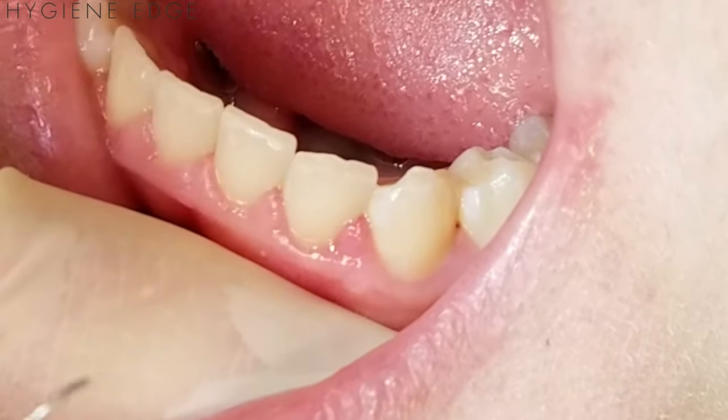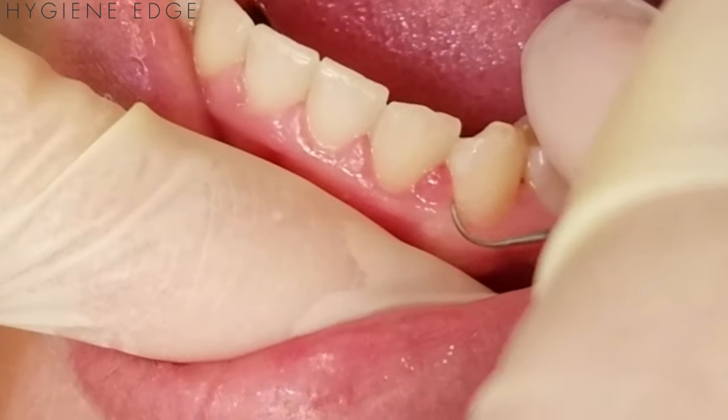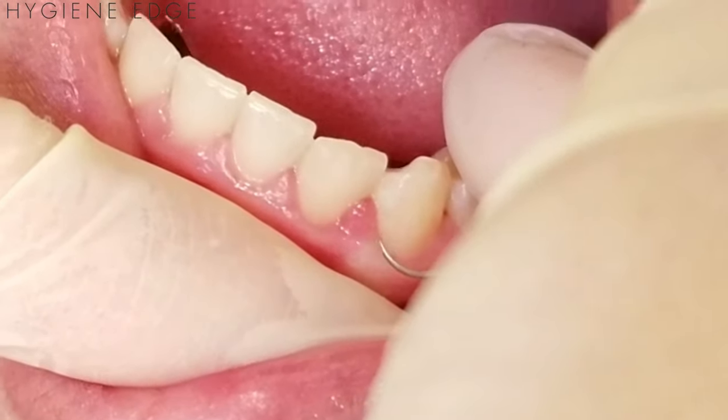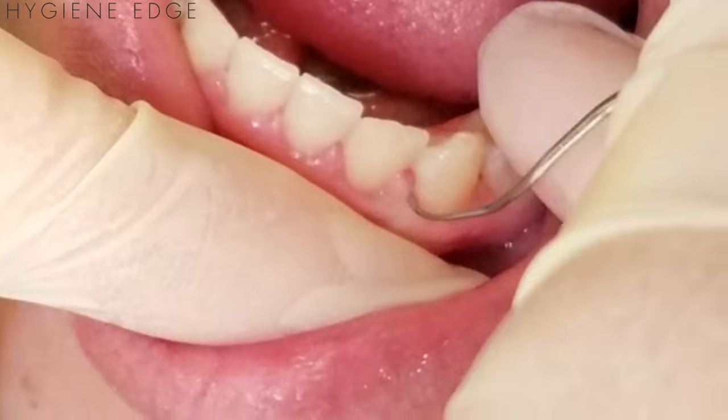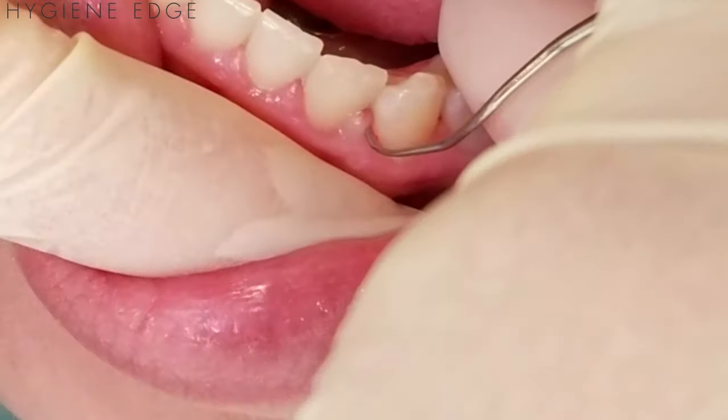We've got some calculus under there. So I'm going to take my explorer and explore starting at the line angle, working myself back, and I'm going to get stuck right underneath this piece of calculus there.